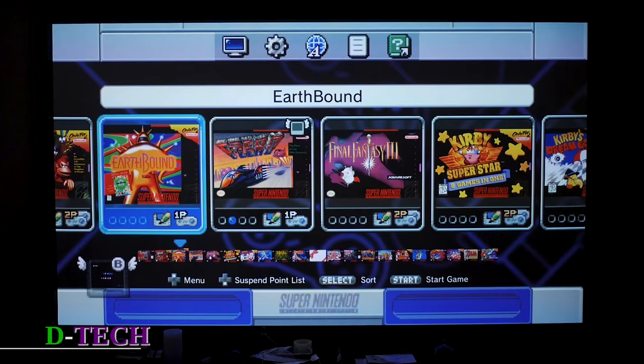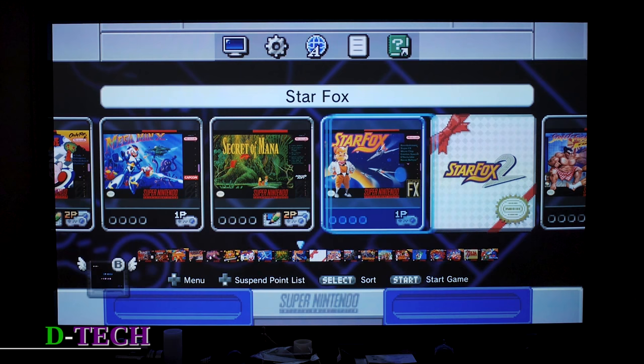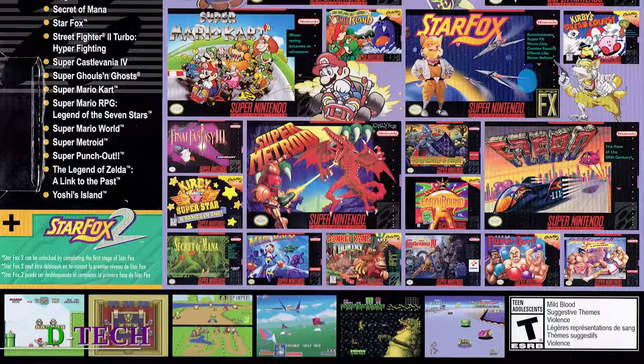You've got a lot of golden oldies here, plus Star Fox 2 which was never released. Apparently you need to complete the first stage of Star Fox 1 to actually unlock and play Star Fox 2. I kind of appreciate that little bit of unlocking.